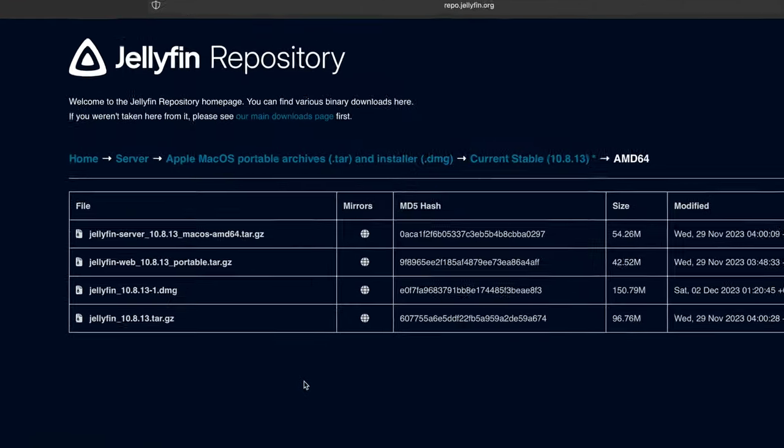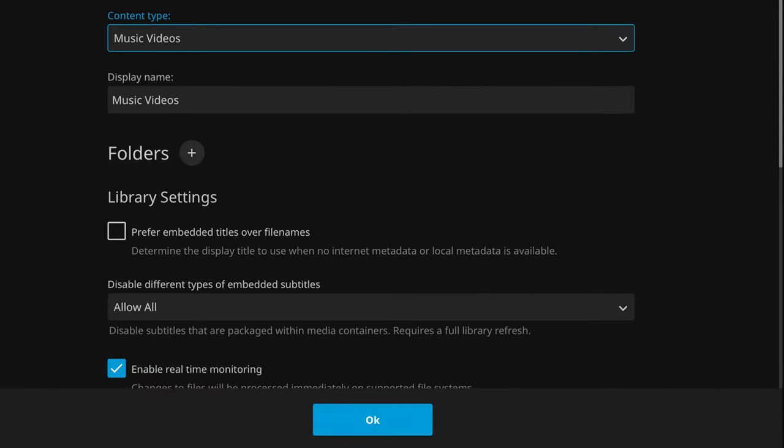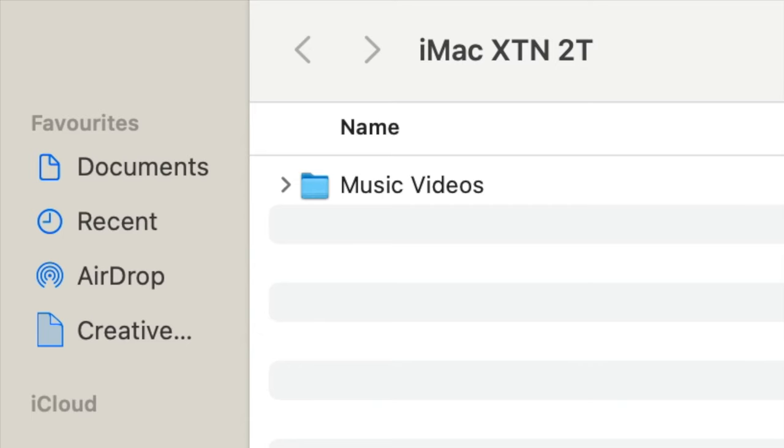For a Macintosh computer it's going to be a .dmg file. You'll need to create a Jellyfin account using an email and password. Next, Jellyfin is going to prompt you to add a media library. Select 'music videos' as the content type, edit the display name to call it 'music videos', then add a folder by clicking on the little plus sign next to folders, and point to the folder on your external drive which you previously named 'music videos'.